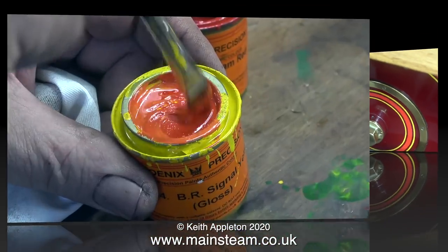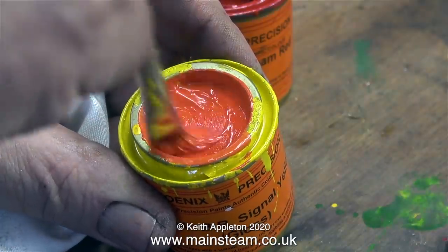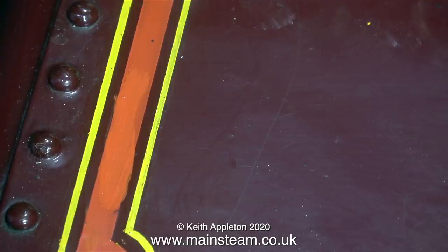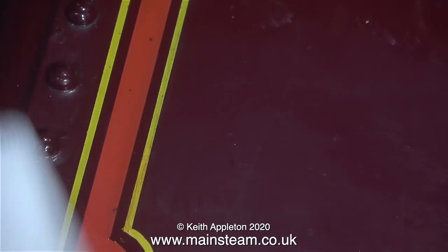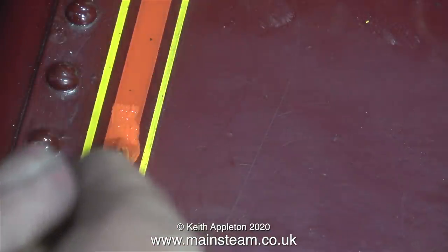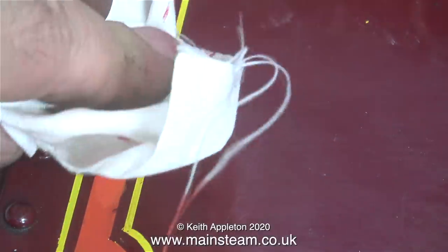Time now to repair some of the lining which is damaged. The first thing to do is to mix the paint to match the colour that's already on the engine. For the thick lining, which is in a sort of orangey-pinky lobster colour, I'm mixing Phoenix Precision Paints BR signal yellow with some buffer beam red. The best way to check the match is to just apply some over the original lining - I'm illustrating this using the lining on the belly tank. From a colour match point of view this one was quite close, it just needed a little bit more buffer beam red.